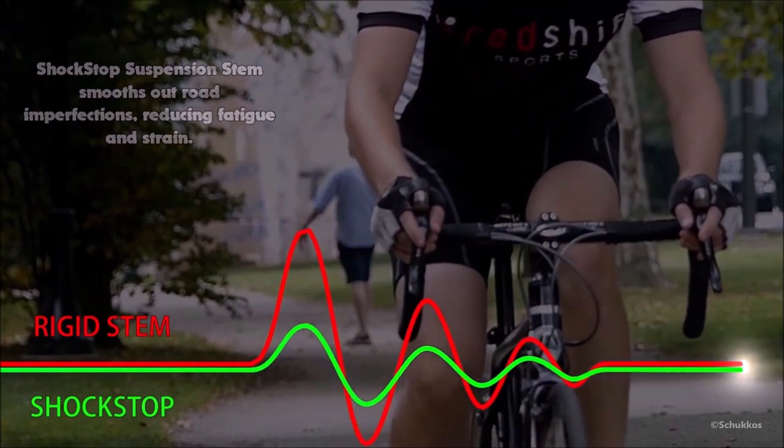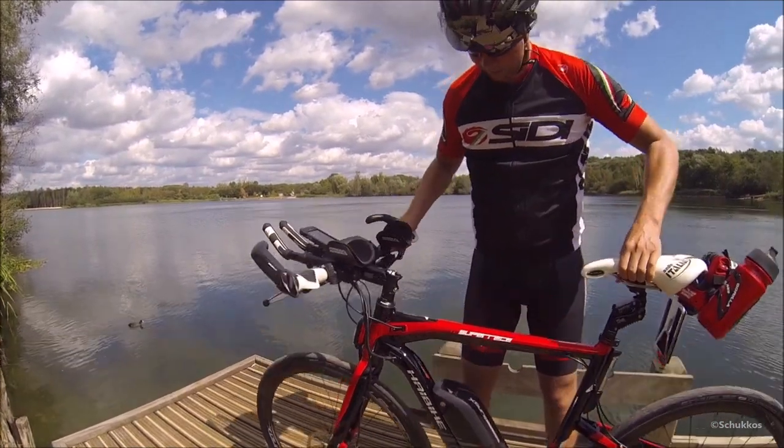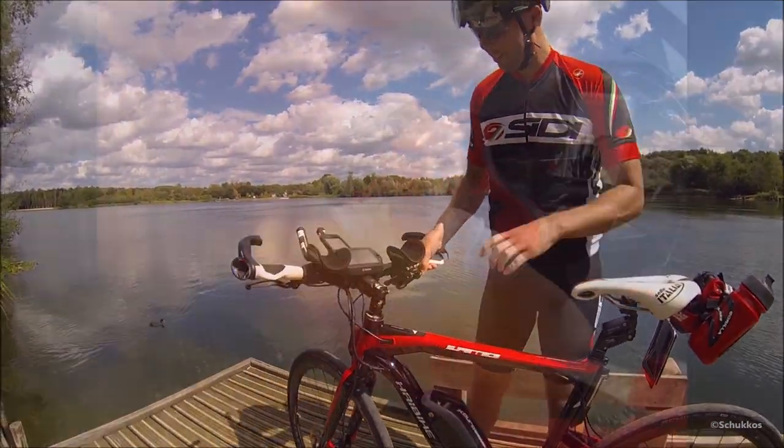For me, the suspension stem is pure perfection. With these two extra features, I turned my stiff road bike into kind of a full suspension — they combine the best of two worlds and it sometimes feels like I'm driving on a cloud. The two things I've come to love most are the Redshift ShockStop and the Cirrus Body Float suspension seat post. The ShockStop I can truly recommend.